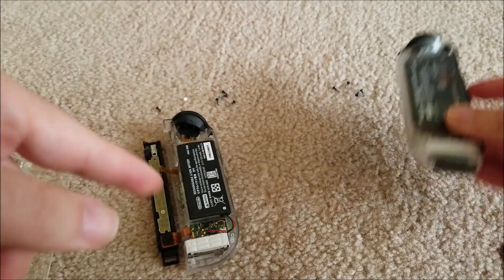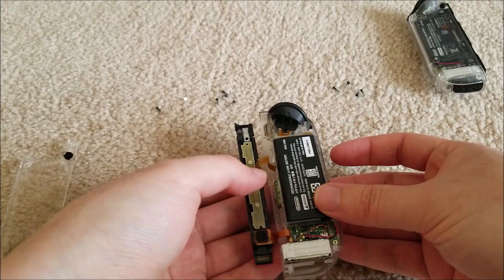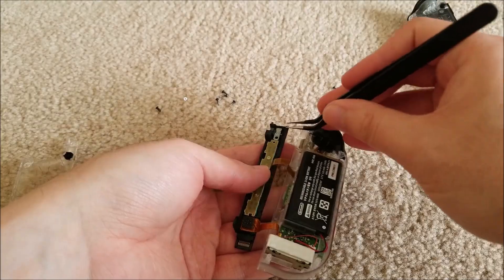That single silver screw has to go back to secure this on the rear case, and then this can close right back up. Four screws and this is done. I'm going to do the same exact process on the other Joy-Con and get back to you once completed.